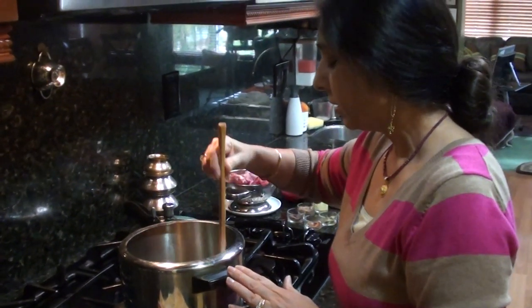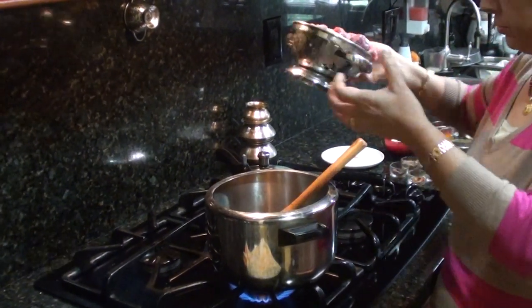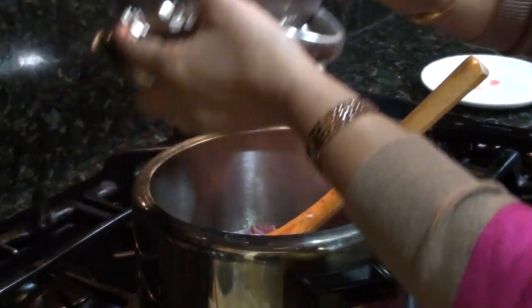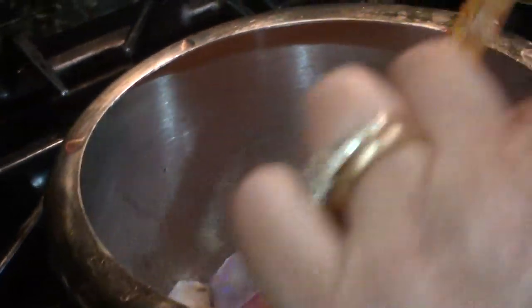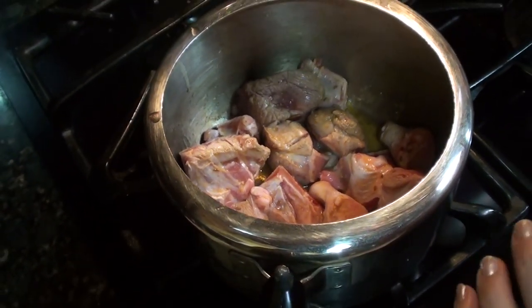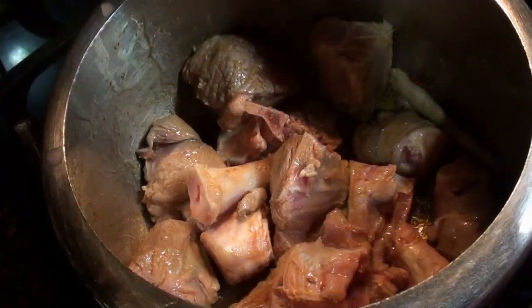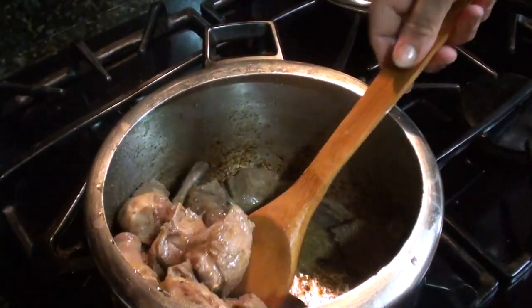So when I added all the condiments, we have to add asafoetida also. All these condiments sauté lightly. Now add lamb. We will fry it until all the water is absorbed — it has started getting a little brown.